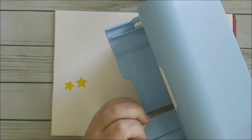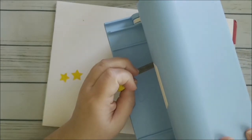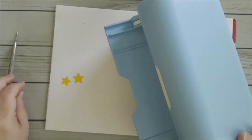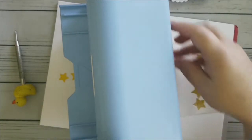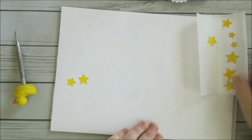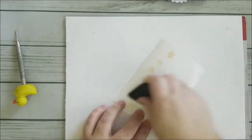I turn the knob and make sure the stars are getting grabbed. I push them through one at a time so you can see they actually come out the other side. Even the tiniest little things can go through the Xyron Creative Station Light. I'm going to burnish these a little bit to make sure the adhesive is on there good and sticky.